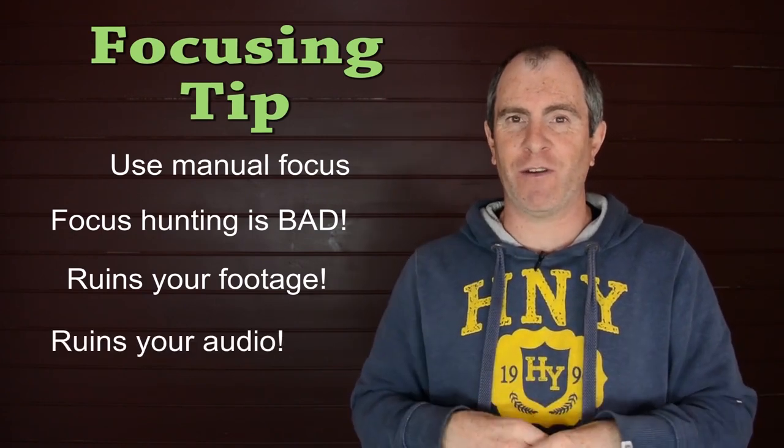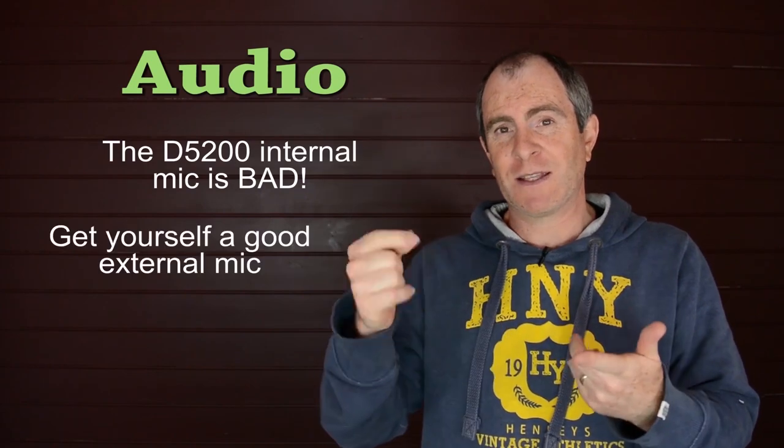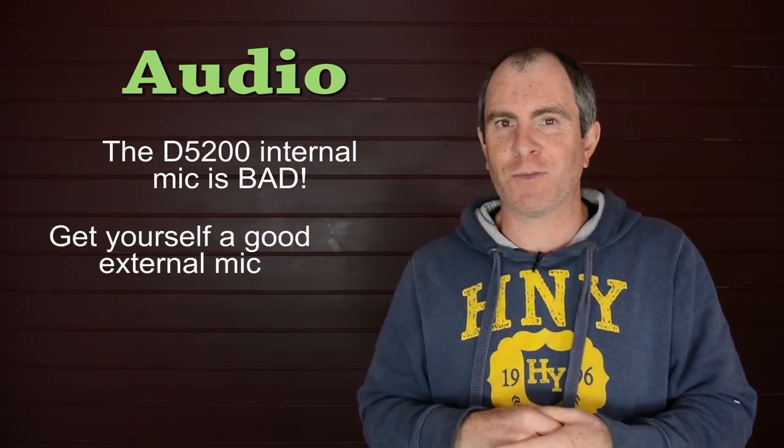I suggest not using autofocus. The D5200 does have a built-in microphone, but it's pretty terrible — don't use it. Get yourself an external microphone; there's a microphone input on the side of the camera, so you can plug one in.